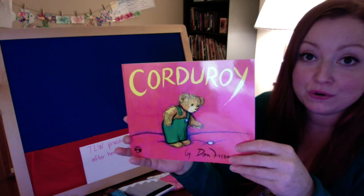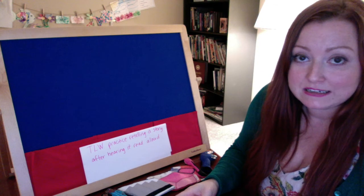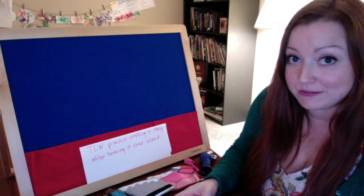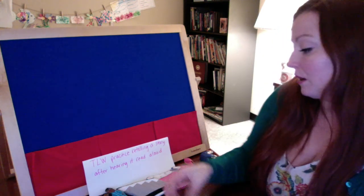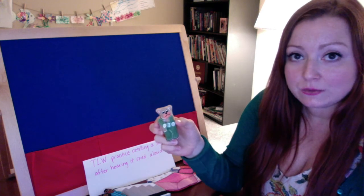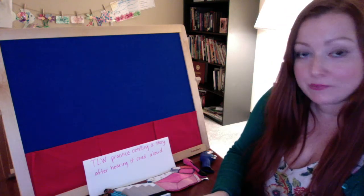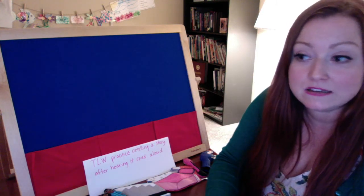So today I'm going to read you Corduroy. The goal of reading Corduroy today is for you to practice listening to the story so that after it's over, you can practice retelling it out loud to your neighbor. I have this flannel board and these little character pieces, and whenever we come across one of them for the first time in the story, I want you to raise your hand and tell me to put it up on the flannel board. After we're finished reading, we'll have everything in order and that will help us remember what happened so we can better tell it to our neighbor.